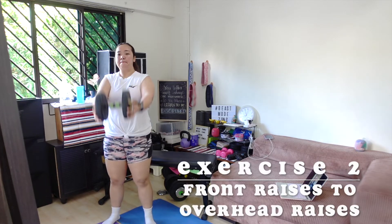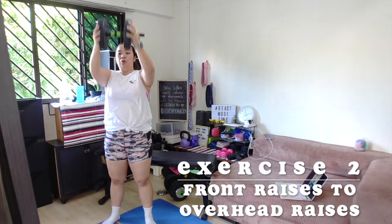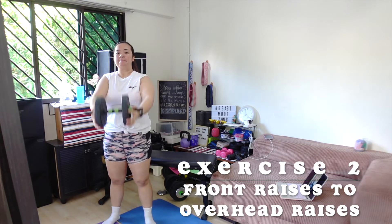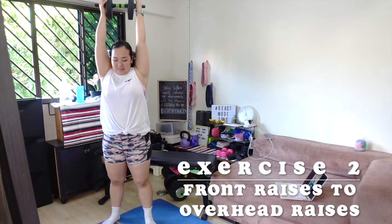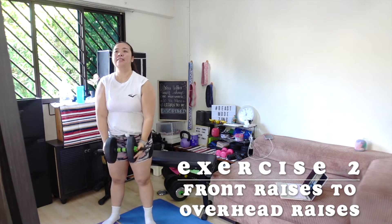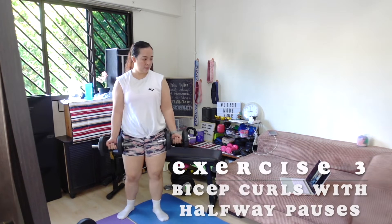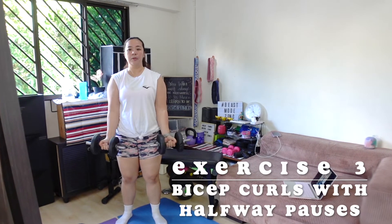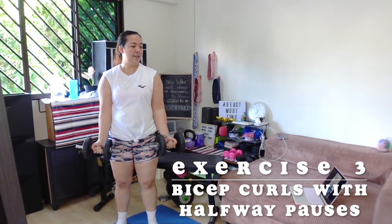From there we move to a front raise and a full overhead raise — I forgot what it's called — for 10 to 12 reps. One half and one full counts as one repetition. Followed by one of my favorites: a bicep curl with a halfway pause, which really helps with contracting the muscles. That's also 10 to 12 reps.